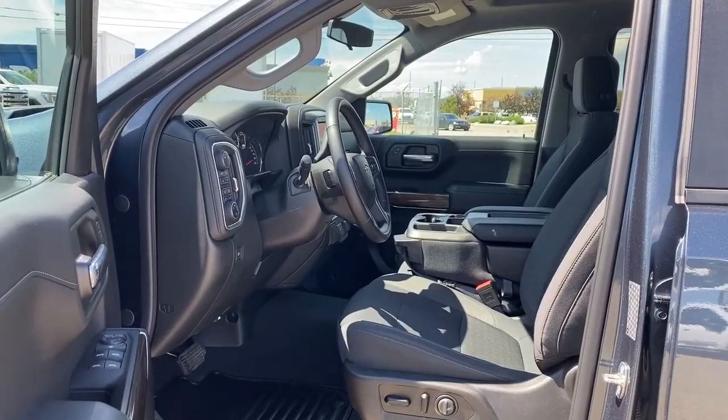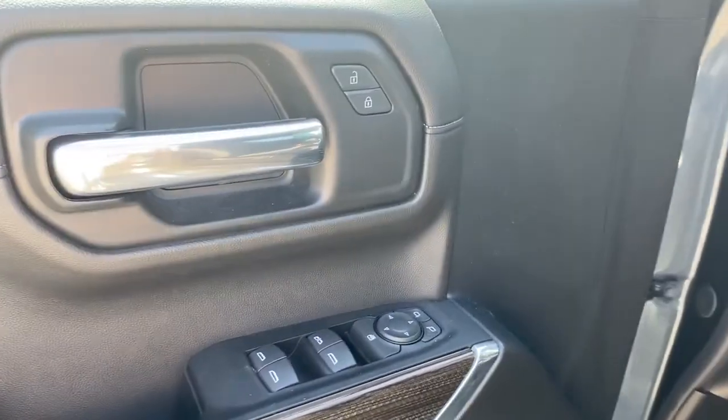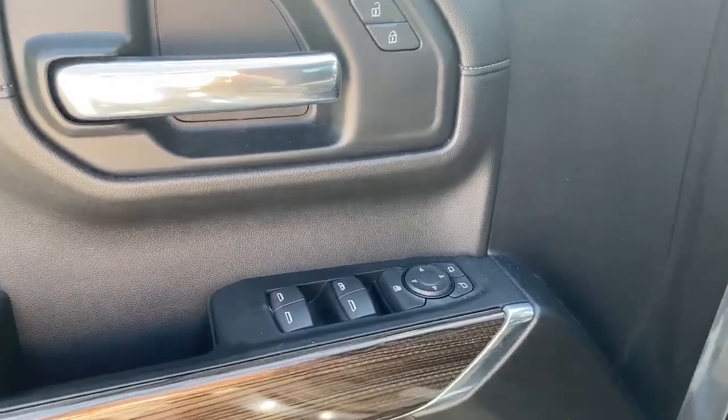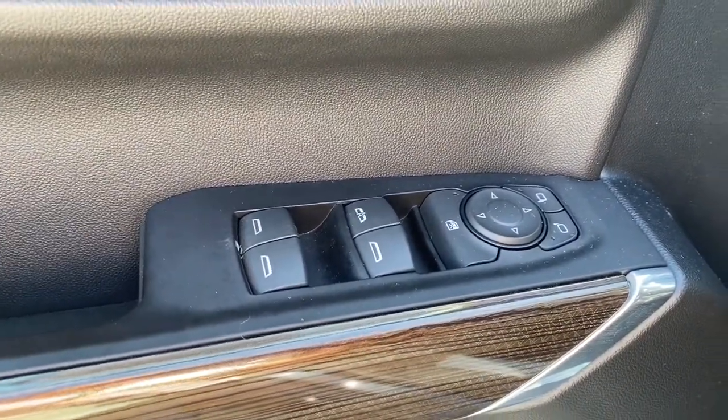We'll start by taking a look inside the front of the truck. On the driver's door we've got power locks, power windows, power adjustable mirrors, the auto express window, and a child lock button.